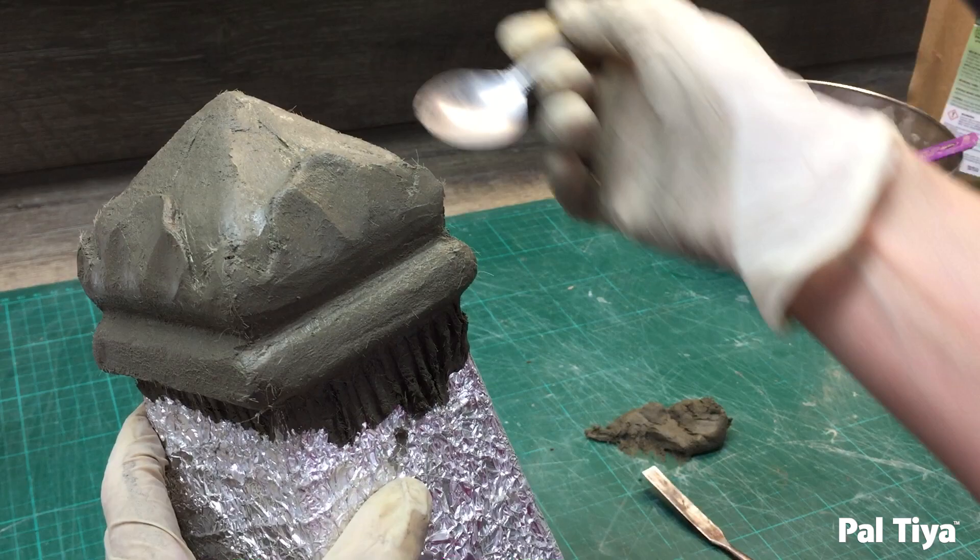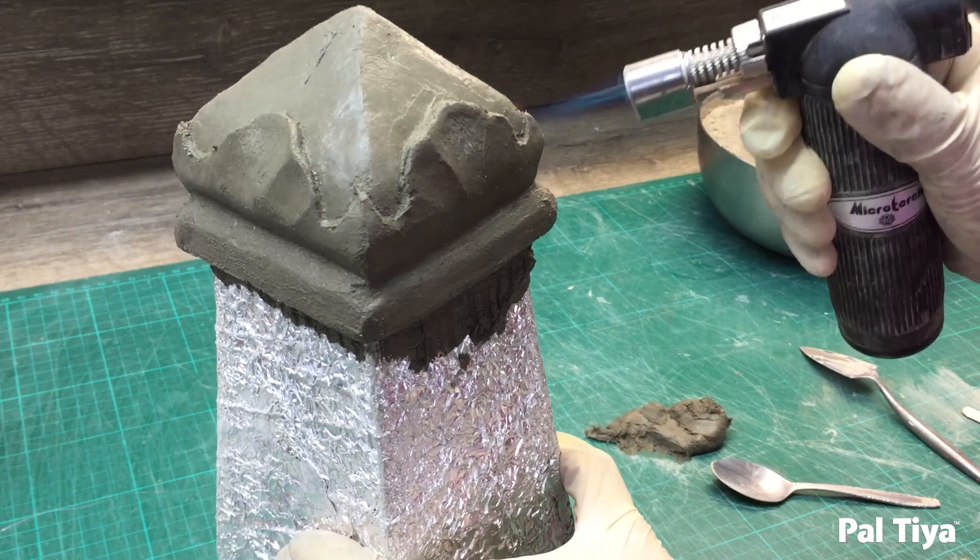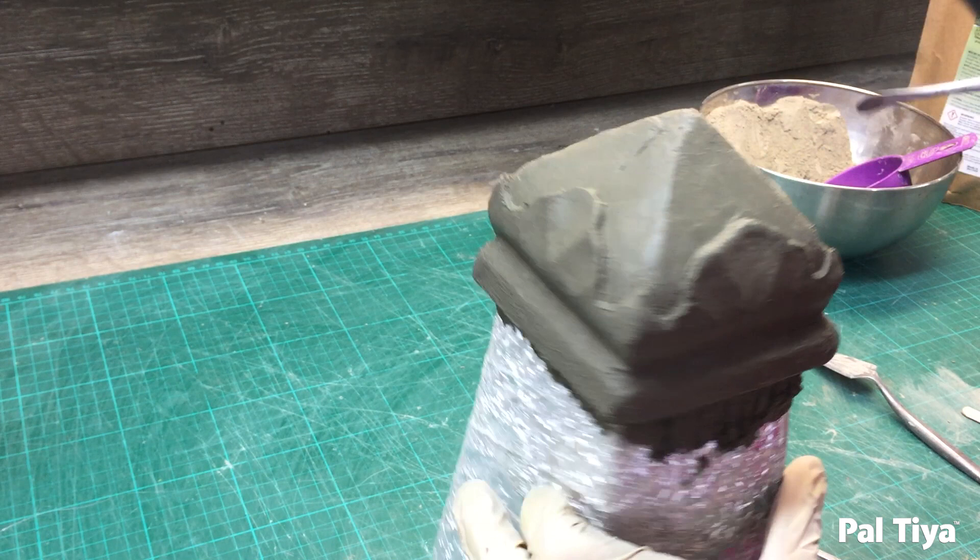Now it's time to burn off any unwanted fibres from your sculpture in a well-ventilated area. We then went in with our smaller tool just to create crisper edges on those additional details.